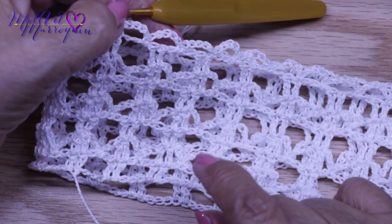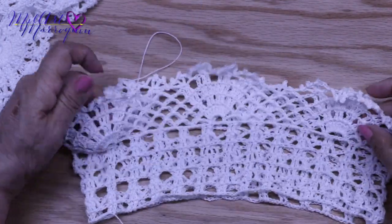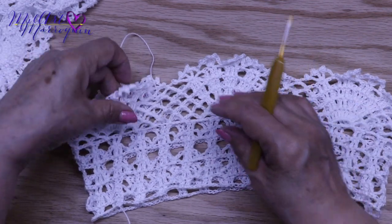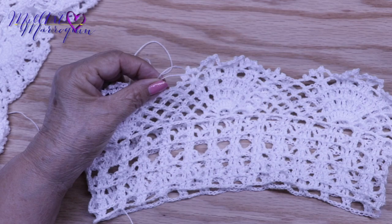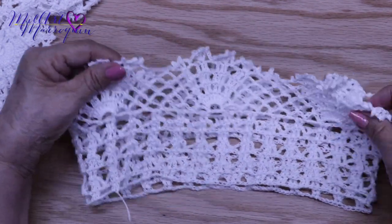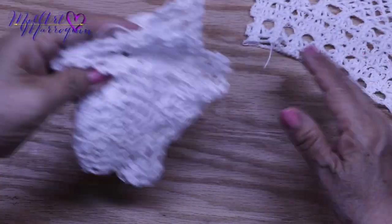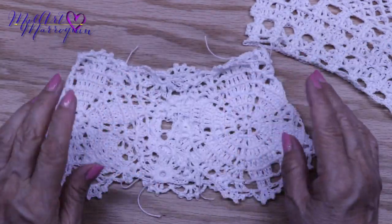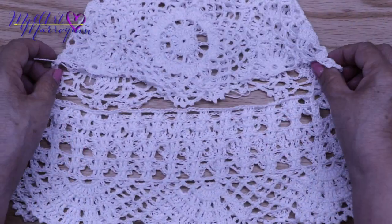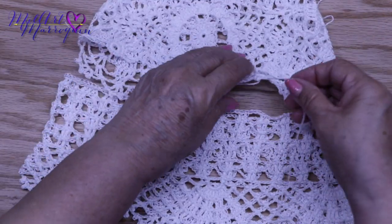Son cinco vueltas que se van a tejer. Aquí tengo terminada la orilla de la manga con las cinco vueltas, y tenemos seis motivos en lo que es la orilla de la manga. Aquí ya se corta el hilo y ya está esta parte. Puede ir tejiendo al mismo tiempo la segunda manga: hace las dos piezas de esta parte y también igual hace las dos piezas de la siguiente manga. Aquí vamos a seguir con este espacio que lo vamos a unir, así como unimos el frente, igual la espalda y el cuello. Así vamos a unir esta parte. Estos son los hilos que he estado cortando.